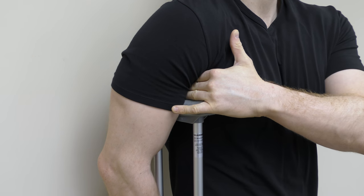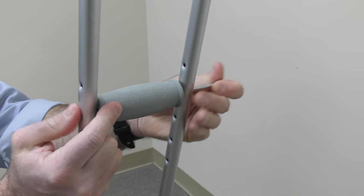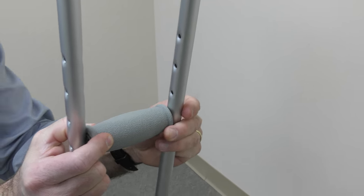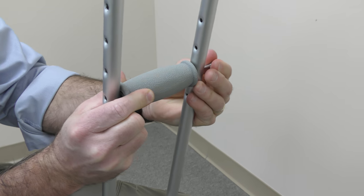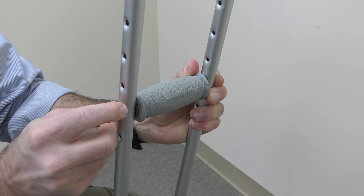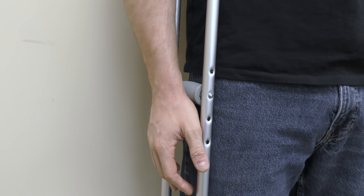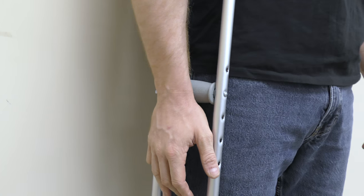Never lean on the crutches through your armpits. Next, adjust the hand grip up or down by removing the wing washer and screw and reposition. Once you grasp the hand grip, you should have about a 15 to 20 degree bend in your elbow. The grip is in the correct place when it is level with your wrist with the arm fully extended.